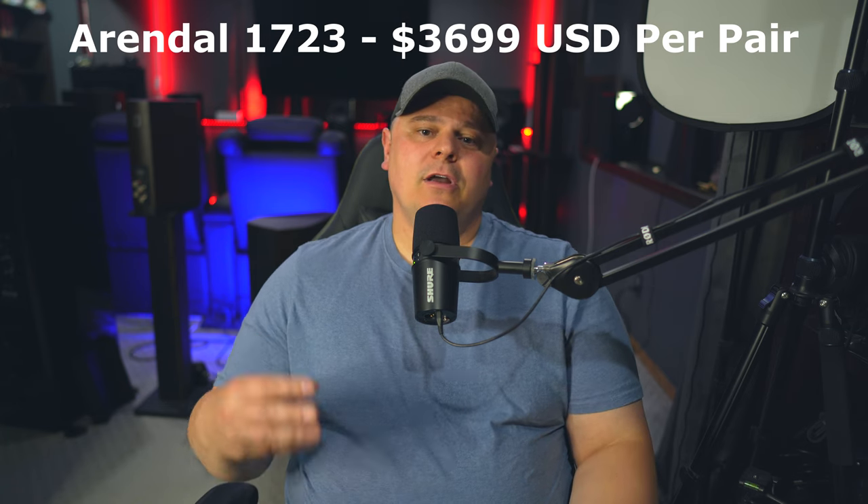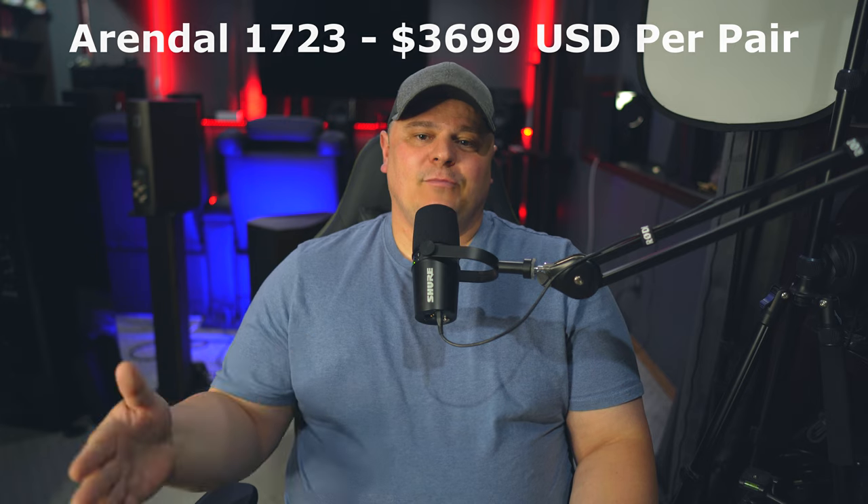Please do keep that in mind when we're talking about these speakers — there is a substantial price difference here. I know that not everything more expensive is better, but in this case these are substantially more expensive, so they should be better than the Klipsch.